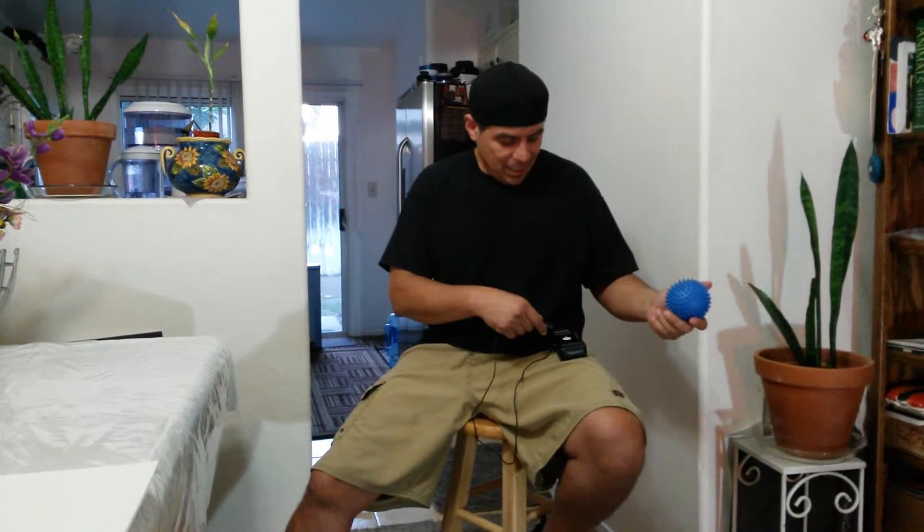Hello everybody, it's Bobby B. In today's video we're going to be demonstrating with our Magnetic Miracle Massage Ball exactly how powerful it is. We've got a flux meter right here, and what it's going to do is measure the amount of energy being shot out from the magnet.